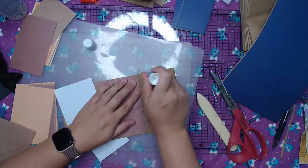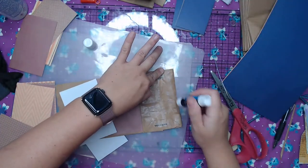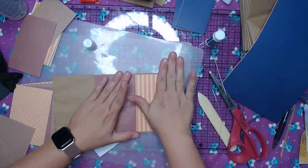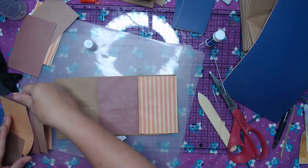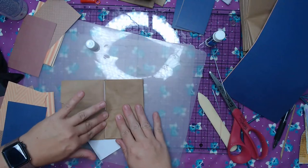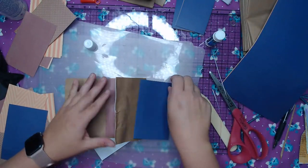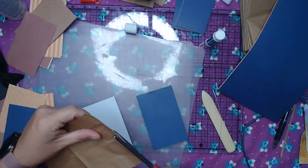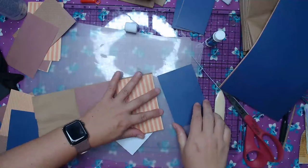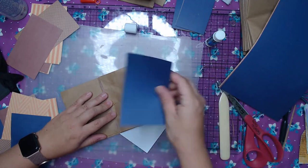Is anybody doing any fall crafts or fall projects? I need to get the rest of my fall home decorations out — haven't done that yet. So we covered that side. You can see this is sticking over a little bit — I'm just going to go ahead and trim it. So this is the one that's going to fold in. I'm going to use one of the three-inch strips right here and we're going to get that all covered up.